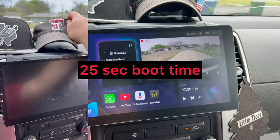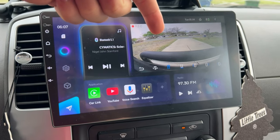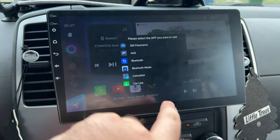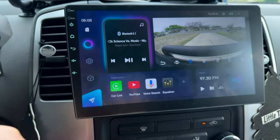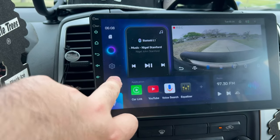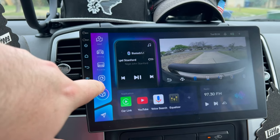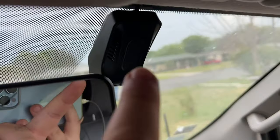A ton of great features. So this is your main homepage. You have your audio, your picture-in-picture, quick links for different applications — you can scroll through and pick one that you want. I just have these for now, and then your radio. I also have a DVR, which is basically a dash cam.